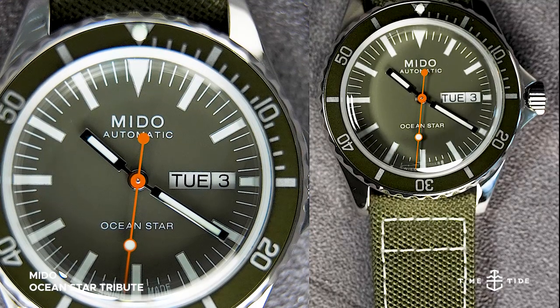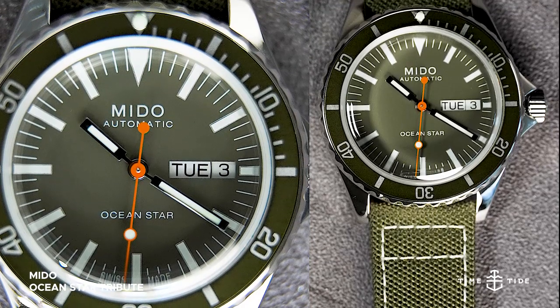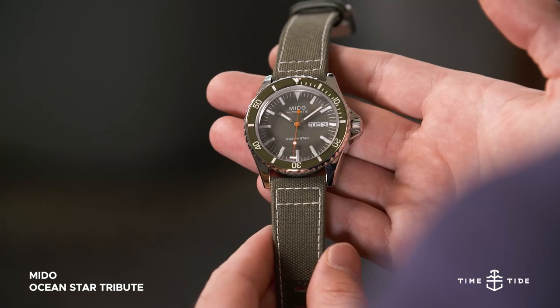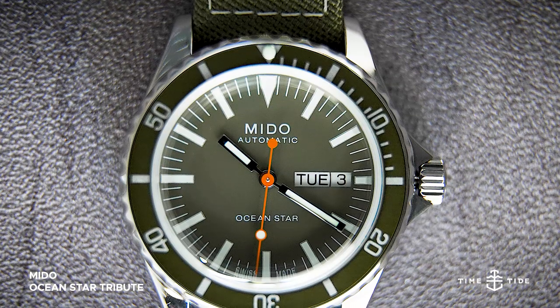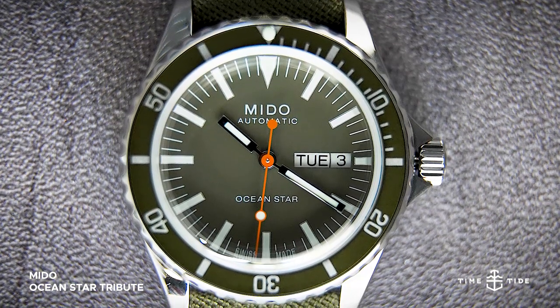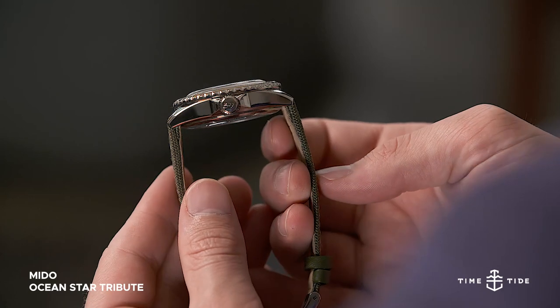Just like the dial, which has kept its clean printed markings and rectangular fence post hands, the case of the Ocean Star tribute looks spot on to the vintage specimen upon which it is based. It's entirely high polished, flowing from the generously curved lugs into the sides, and punctuated by the rather aggressive crown guards.